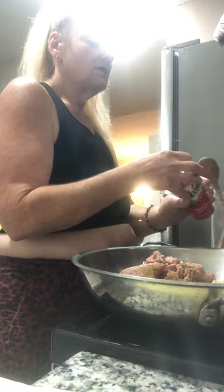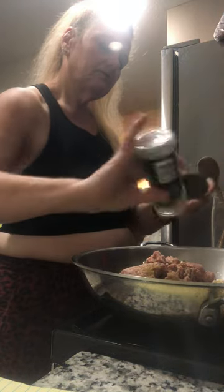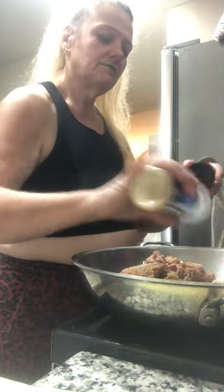I was just at the store getting celery and somebody's like, 'What are you making tonight?' I said spaghetti, and they said, 'I'm coming over!' Seasonings also include: Accent, Italian seasoning, seasoned salt, tarragon, pepper, and onion powder.